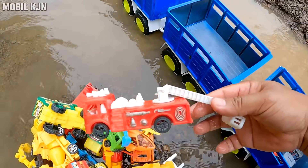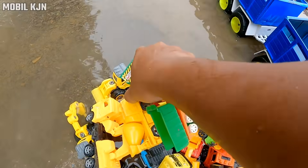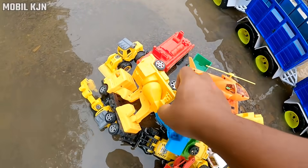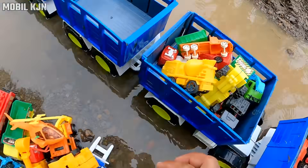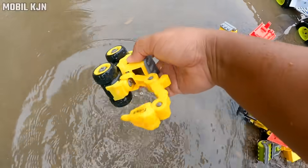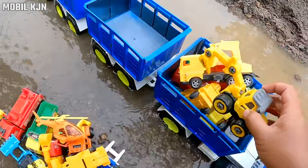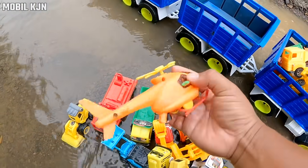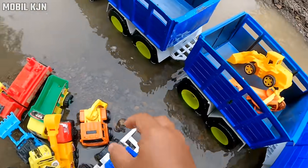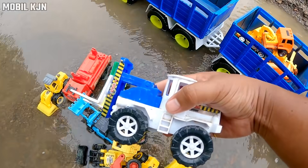Mobil pemadam kebakaran, mobil box, mobil truk, mobil beko, mobil truk molen, mobil beko. Eksapator buat mecahin batu, teman-teman, mantap, helikopter! Bulldozer, mobil beko, mobil buat ngangkat barang.